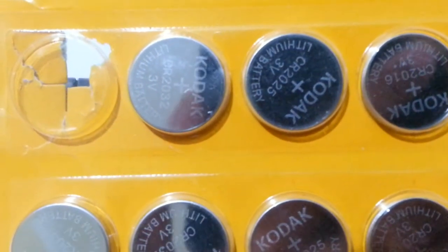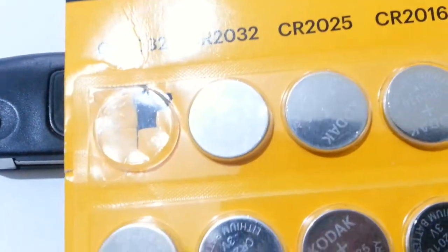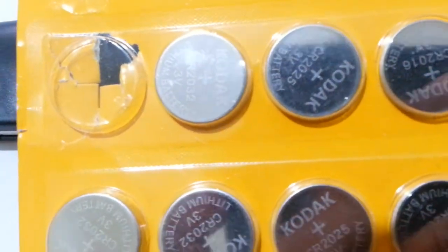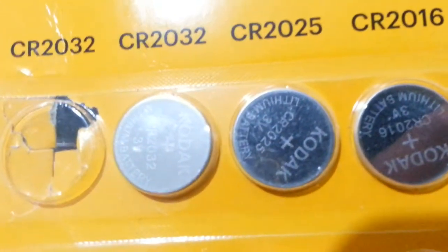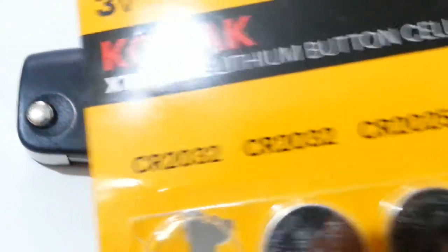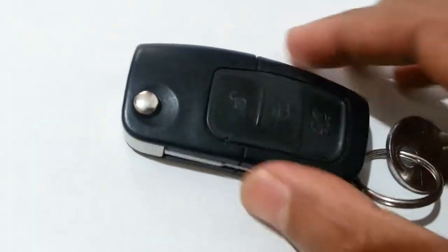These are quite cheap — you can buy them in pound shops, but I wouldn't recommend those ones. When you put a battery in a remote control you want something decent. If you're not bothered, you can go to the pound shop, but the battery number is CR2032 lithium button cell.